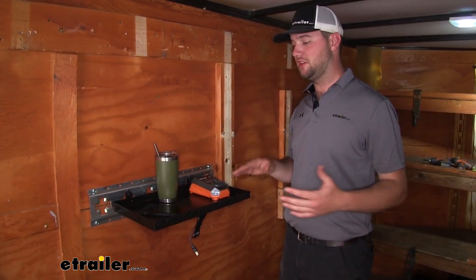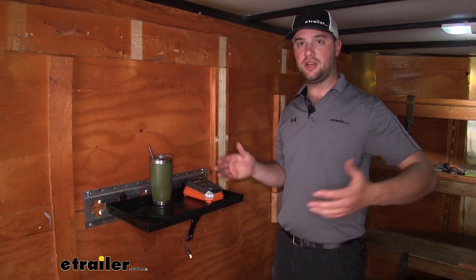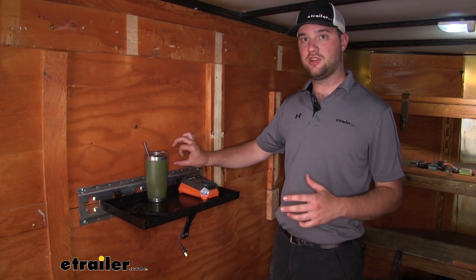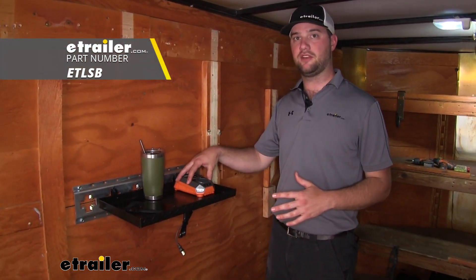Where I find this shelf being most useful is if you need something to hold your drink while you're doing a job, or if you need a charging station. You can always mount a charging strip up here on the wall above it and use it to charge your phone or any tools that you might have.